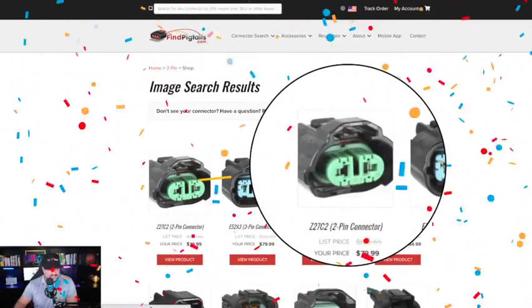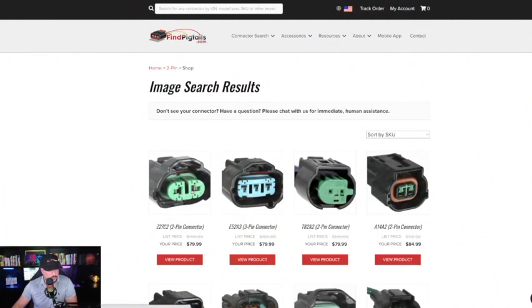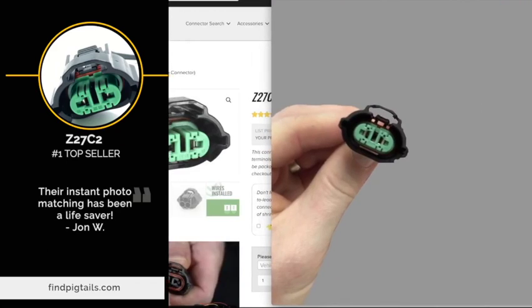Instant match for Z27C2 — it's going to be your first option right here. You can look at the photo and cross-reference it to make sure that's the right one. Let me open my photo back up. There's my photo. Yup, that's the right connector.